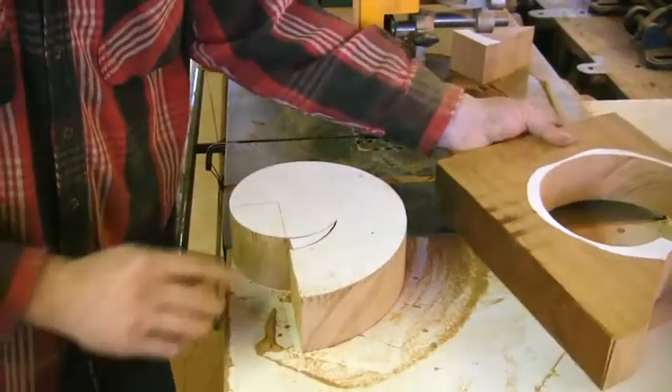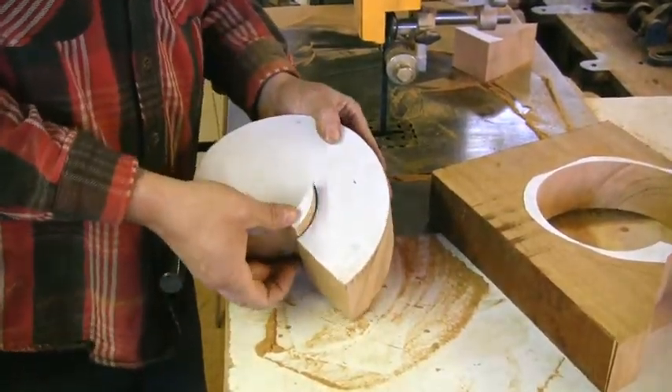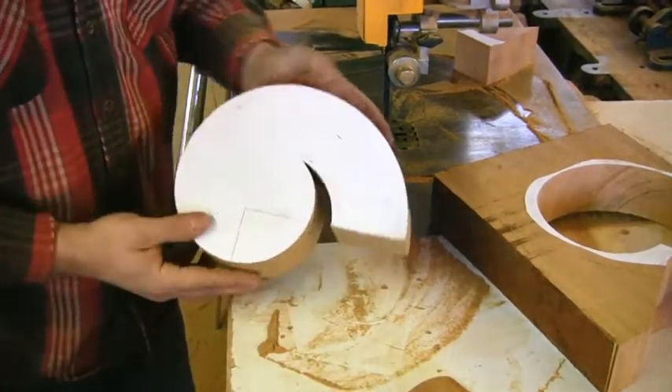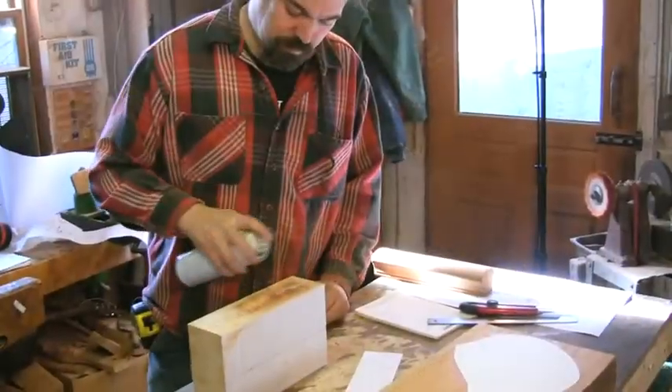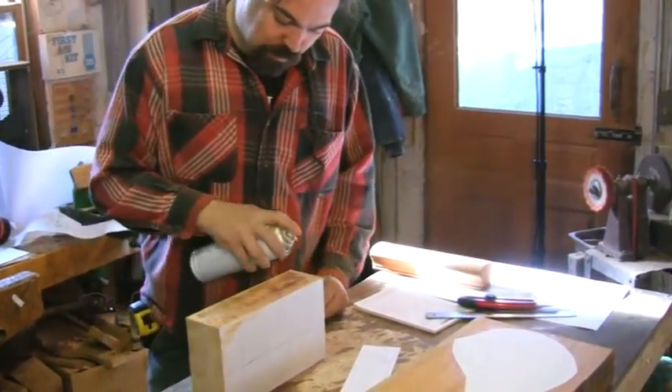It goes down there, and this little guy here — and there is your balloon. You don't want to put a lot of glue on, because you're going to have to sand it off later.